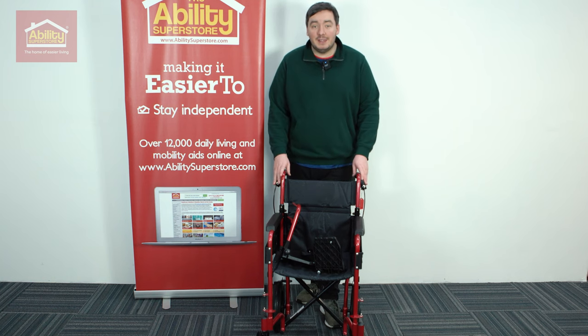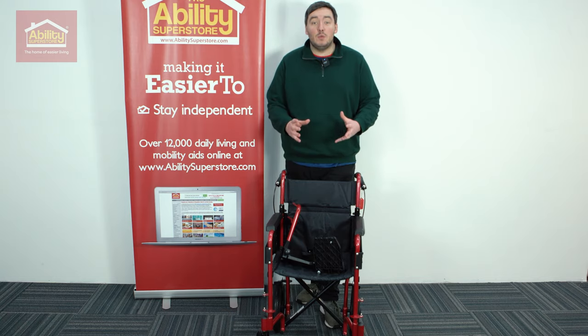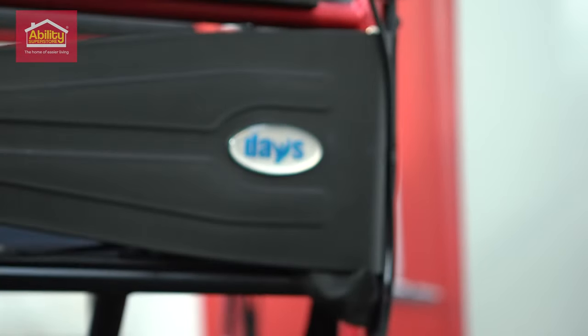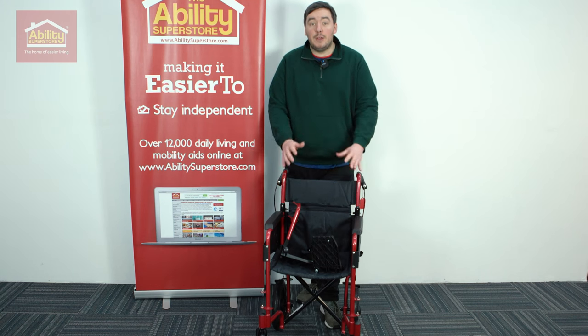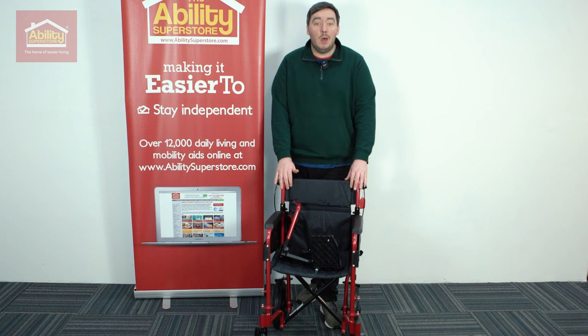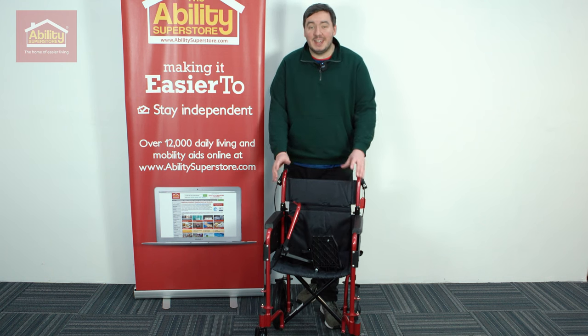The first thing about the Escape Lite is it's available in a few really nice colours. Looking at this one, we've got it in a really nice red where it's got kind of a sparkle running through the paint, and one of the other favourites we've got is purple. Purple is my personal favourite — it's really, really nice.